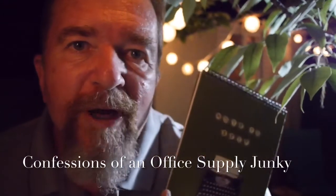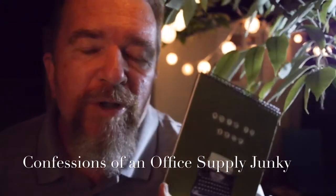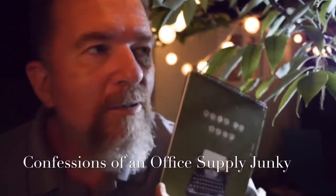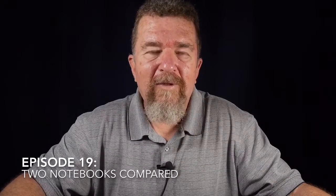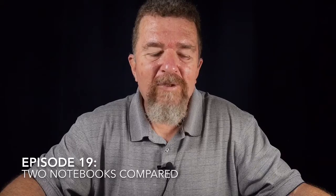These are confessions of an office supply junkie. Good day there. I'm Joe Van Cleve, and yes, I am an office supply junkie. Yesterday I took a drive in the morning down to my favorite office supply store, Pen and Pad, in Albuquerque. Let's see what I came home with.